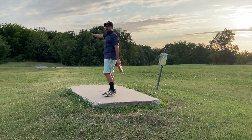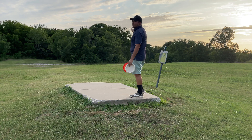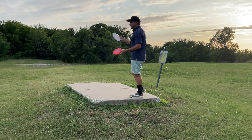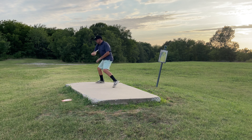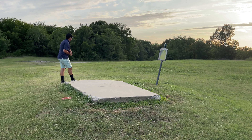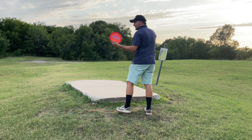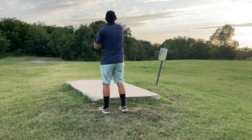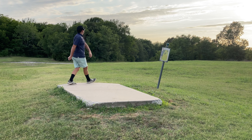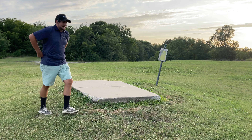Hole two, par three, 352 feet. The traditional route is down the left side, but I've been liking going to the right side where hole three's tee pad is — kind of sneaking through the back door. Going to try the Spice and the Lotus. We have a little headwind. The Lotus went right in there — don't know if that's the disc stability or some ghost wind. So with the Spice we're going to crank over on it and get a good flight down there.